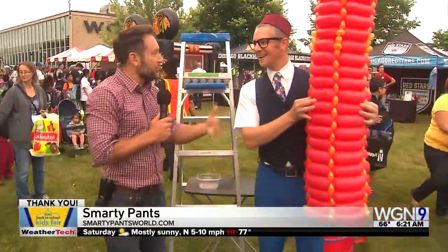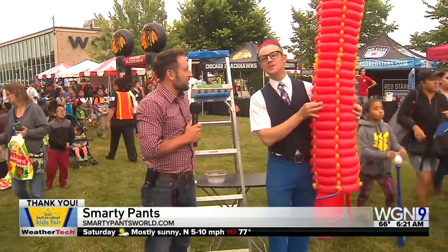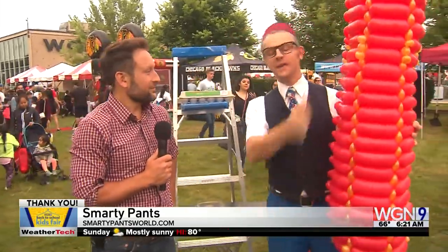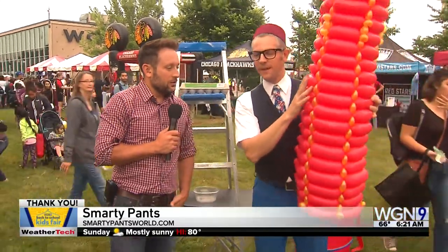Do you have this mousetrap show? Tell me a little bit about that and what you do. It's a science assembly that teaches elementary school students how simple machines work. The kids are going back to school, so so am I to do my science assembly.